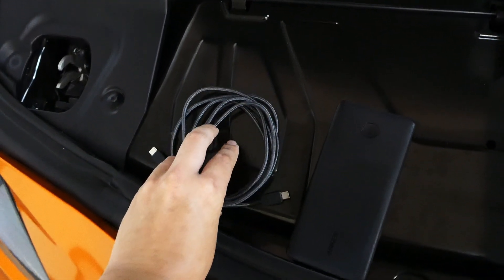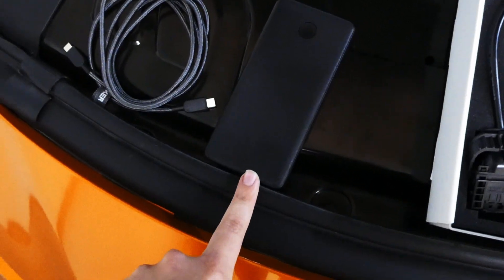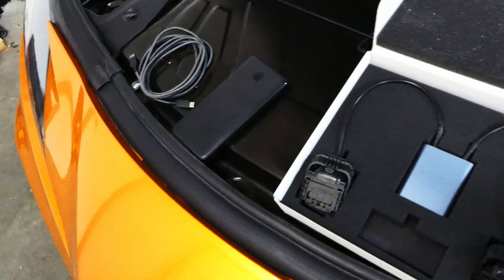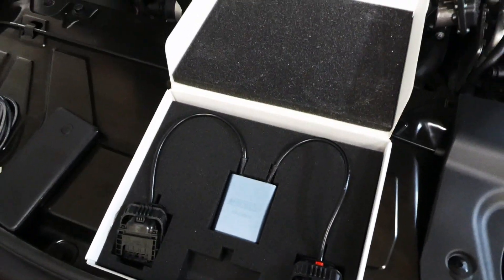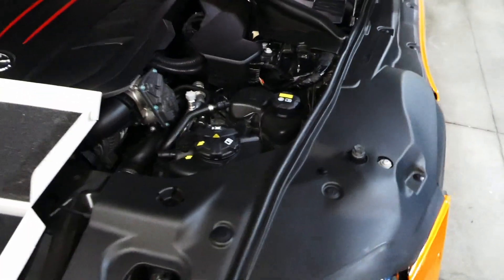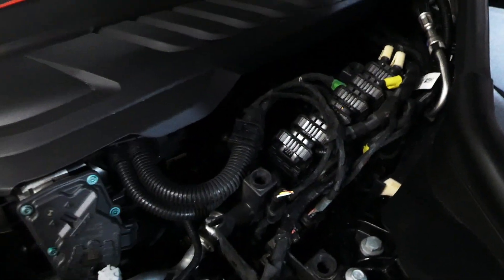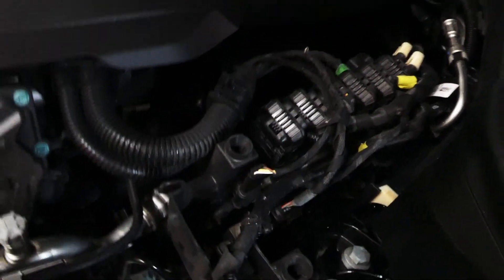I got a nice long one from Amazon, even though I think this power bank comes with one that should be usable for this project. So the next thing you're going to want to do is obviously access the ECU. This little cover just pops right off and there's the ECU.